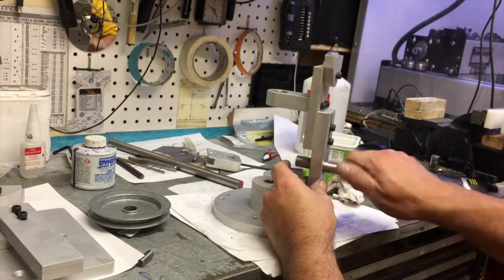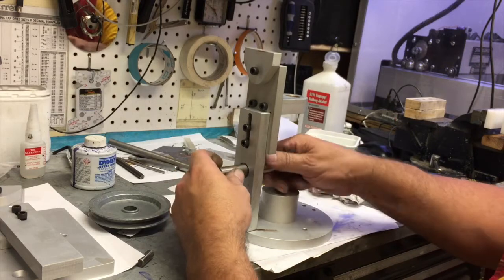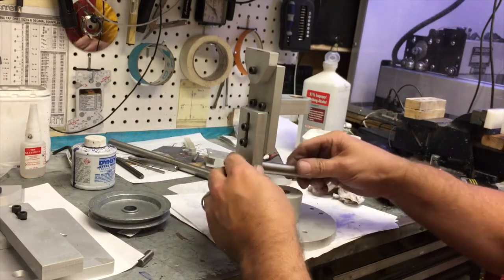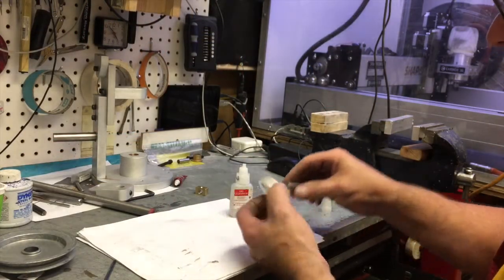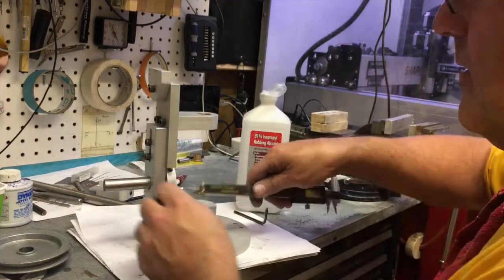Now we can fit the crank bushing on that shaft. It's a little tight, but I'd rather have these bushings a little snug and have them wear in under power. Right now I'm installing the crank pin, which is a 3/8 dowel pin. The standout needs to be less than a half inch — I'd like it to be about 0.495.